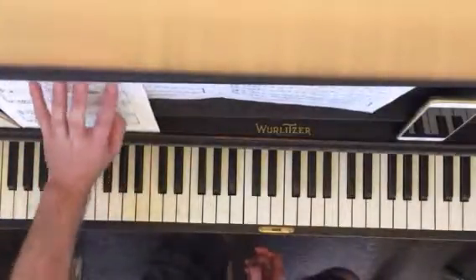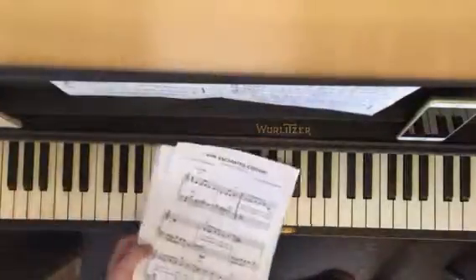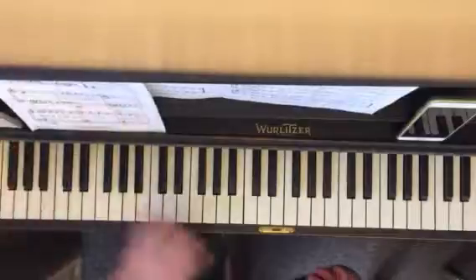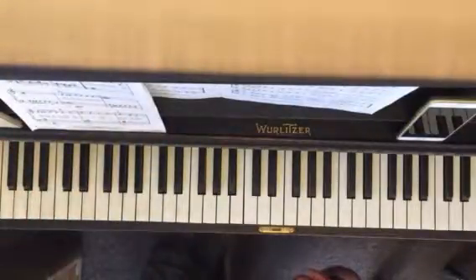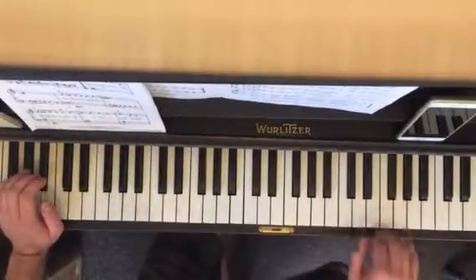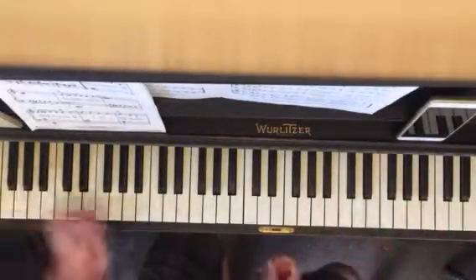When you're doing that — I'm pointing at this, you can't see it on the camera — the other tunes, the jazz tunes, you want to do the exact same thing. This just helps smooth everything out. It gets you mentally prepared and all that.